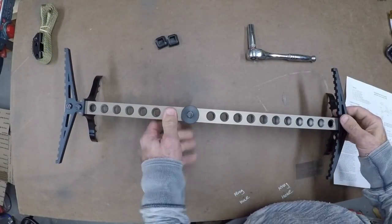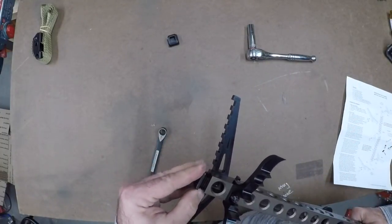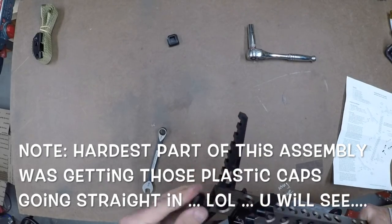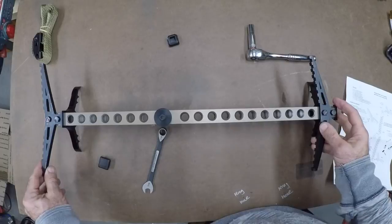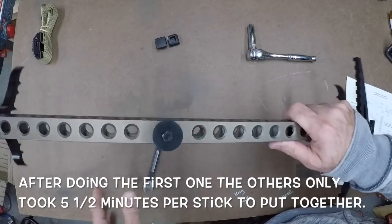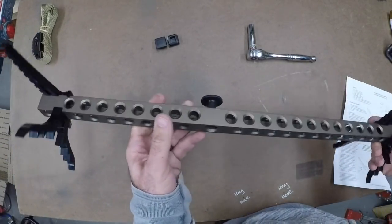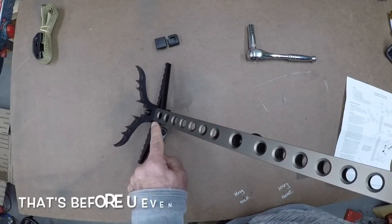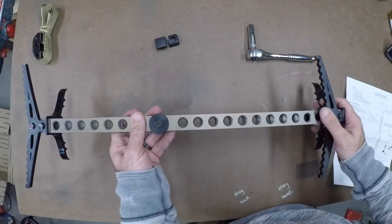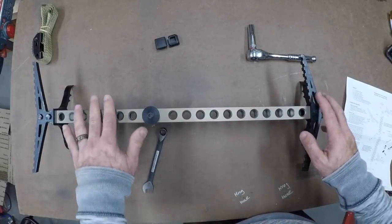There we go — everything is together. Then you've got your caps, which are just going to be pushed on the ends, and that's what the mallet is probably for. That's it — that's your assembly of your stick. Looks pretty nice. Pretty simple, and these are very lightweight. The machining is awesome on this — the tolerances are perfect, there is no wiggle at all. I think you'll be very pleased with these sticks. Can't wait to get them out in the woods and try them. Thank you very much and see you guys later, hope that helps!